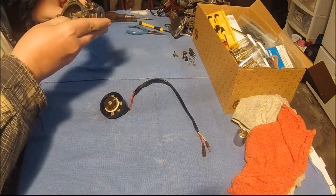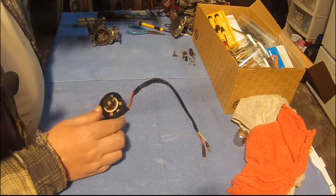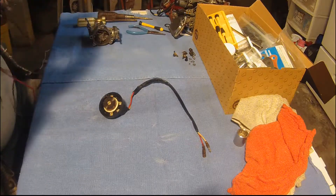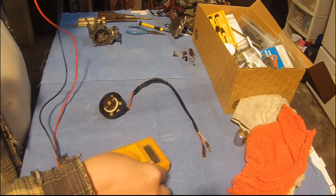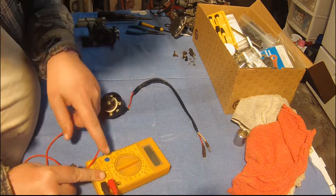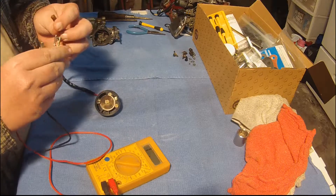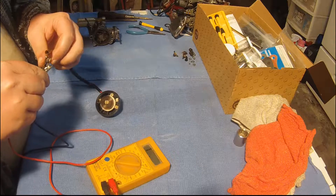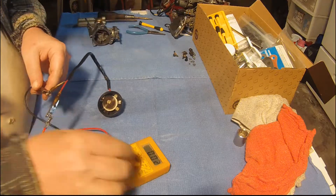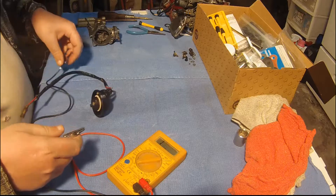To test this, all you need to do is find out if there's continuity — if there's continuity then it's fine. We'll do a quick continuity test here. I believe the white is negative, though it probably doesn't matter. There are almost no ohms there, which basically means there's continuity, therefore it's good. So that's all we need to test that — we know that's good.